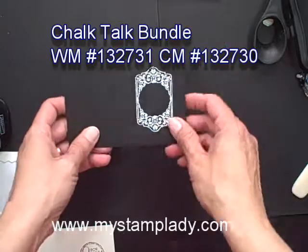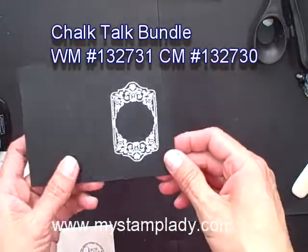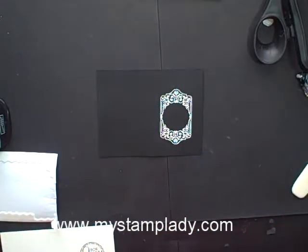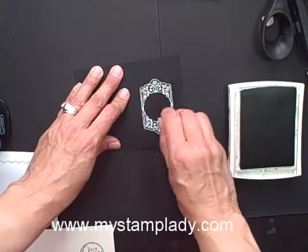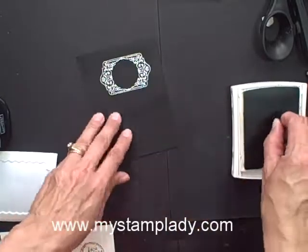So then what I did is I took this image from the Chalk Talk set, I embossed it in white. Because I wanted it embossed — I like the look of that on the black — but because I'm using it with the very vanilla cardstock, I took some of the Soft Suede ink and a sponge dauber and just gave it a little bit of an aged look.